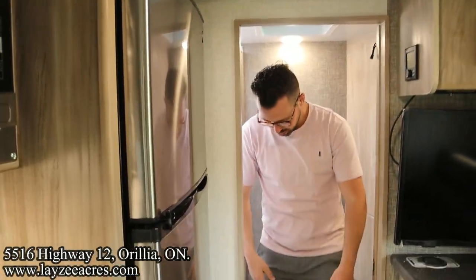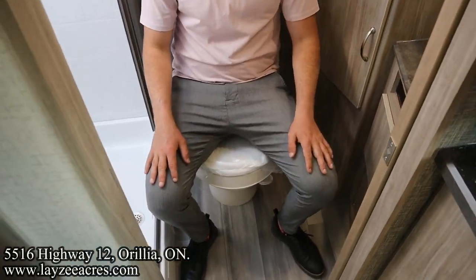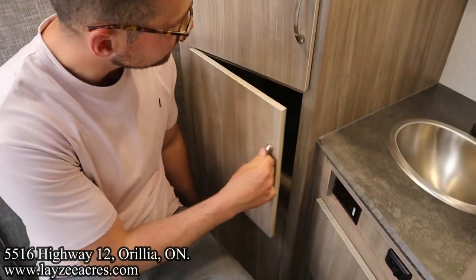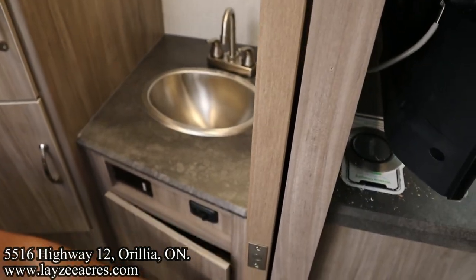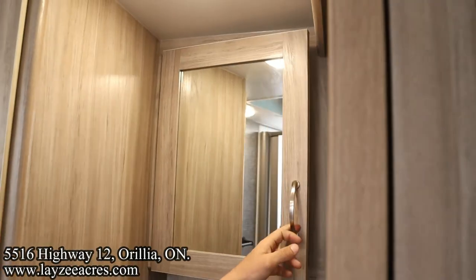We've got our toilet in here — plastic toilet, no doubt. The dump truck fits in through here. We've got a linen closet, more linen closet, stainless steel sink, light switches, a cupboard, and a medicine cabinet.